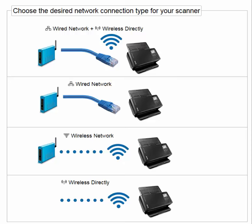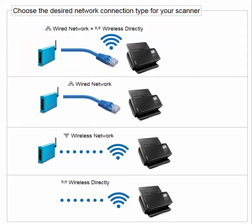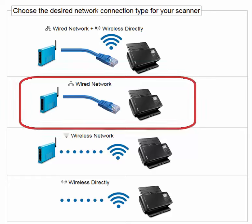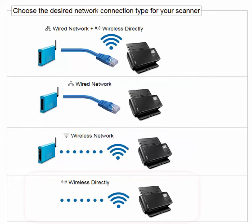There are five ways to configure the scanner using Easy Setup: wired network plus wireless directly, wired network only, wireless network only, wireless directly, or ad hoc wireless.